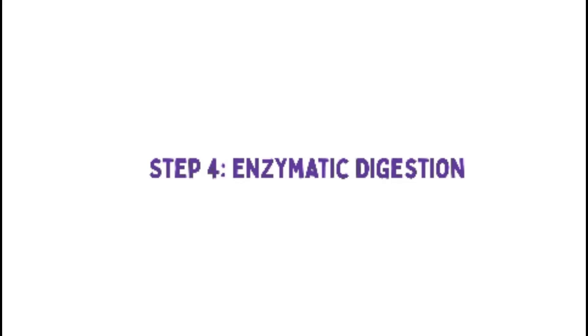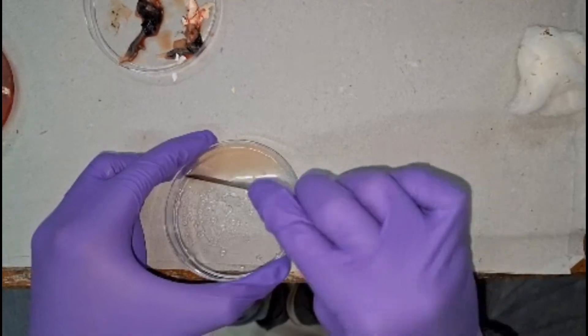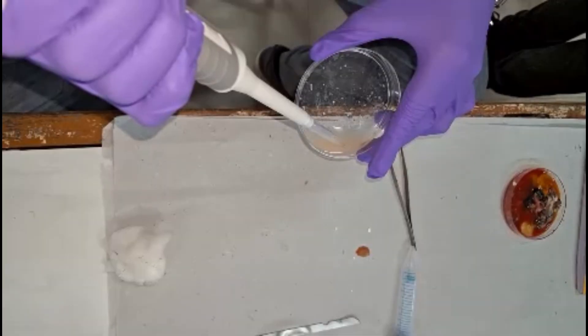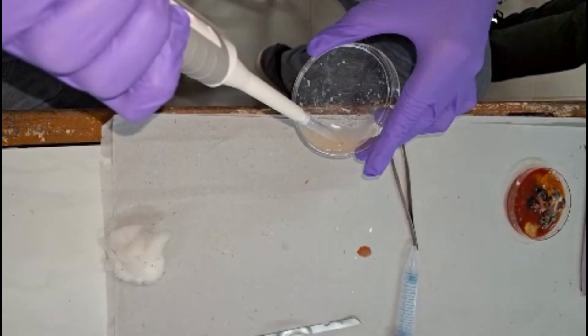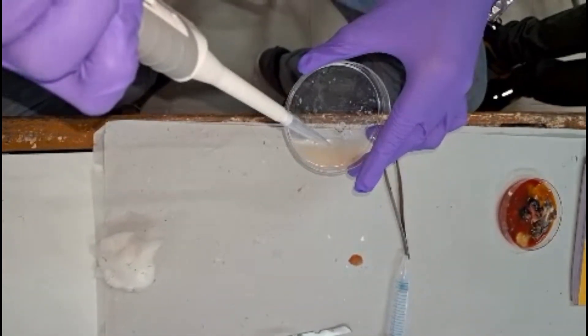Step 4: Minced tissue is incubated with trypsin EDTA solution — in some cases collagenase can also be used — at 37 degrees Celsius for 10 to 15 minutes to break down the extracellular matrix. This allows the fibroblasts to dissociate from the tissue.